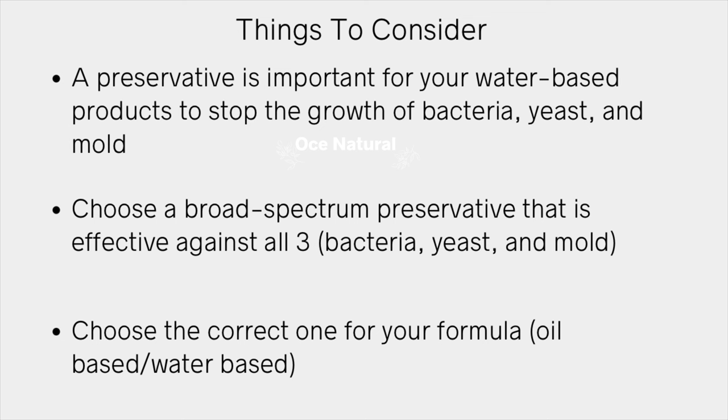A preservative is important for your water-based products to stop the growth of bacteria, yeast, and mold. You want to choose a broad spectrum preservative — one that's effective against all three. Also choose the correct one for your specific formula, whether it's oil-based or water-based, because some preservatives can only work in water-based formulations and some can work in both.